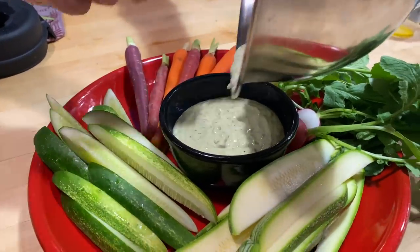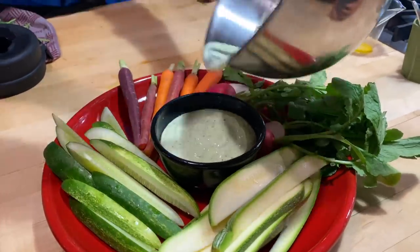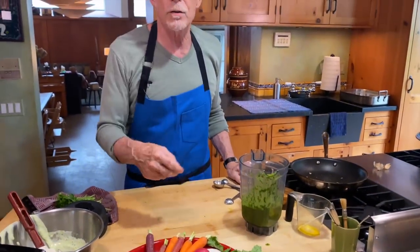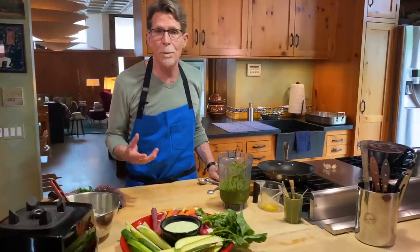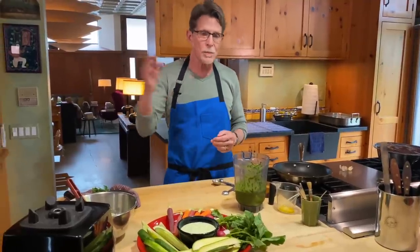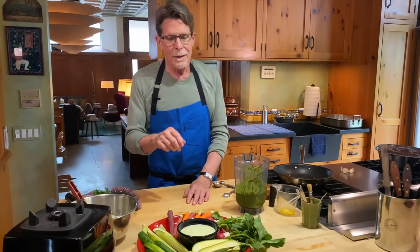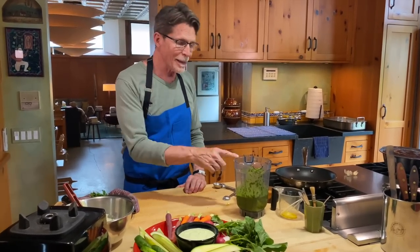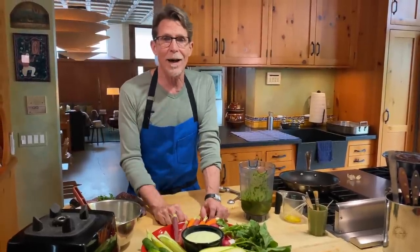Pour it into a bowl so everyone can help themselves to this very sprightly flavored dip. I've got a whole bunch of things here from the farmer's market, but this is equally good with some poached shrimp, or smeared on bread when making a sandwich. The ideas just go on and on. I hope you fall in love with adobo verde as I have, and keep coming back to use it in all different kinds of preparations.